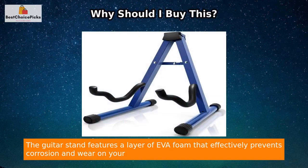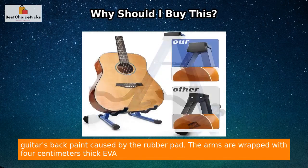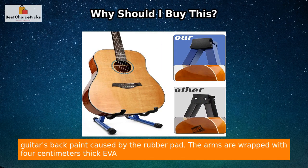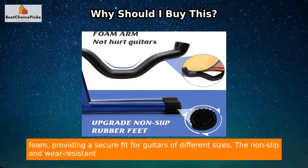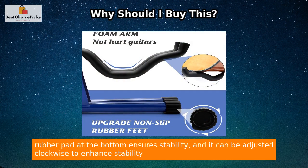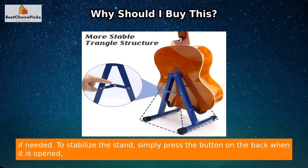The guitar stand features a layer of EVA foam that effectively prevents corrosion and wear on your guitar's back paint caused by the rubber pad. The arms are wrapped with 4 cm thick EVA foam, providing a secure fit for guitars of different sizes. The non-slip and wear-resistant rubber pad at the bottom ensures stability, and it can be adjusted clockwise to enhance stability if needed.